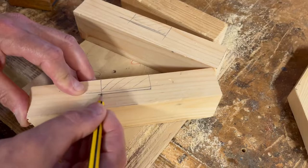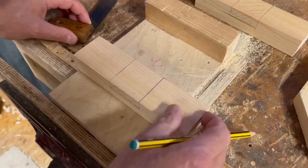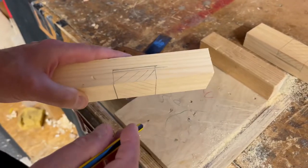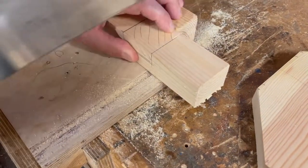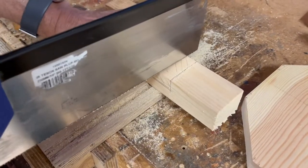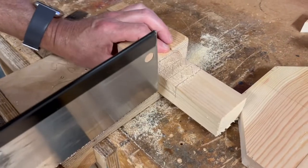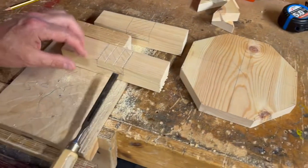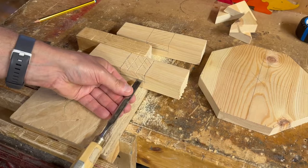Mark them together — put them together and use your tri-square to get this precise. It must be precise otherwise the joint will be loose. Shade the waste area. Follow that line on to the second piece as well — another line and another halving line. Mark your cuts with a shaded area showing the piece you're going to remove. Place it in the bench hook and get the tenon saw — you're going to cut on the inside of the line, not on the waste piece you want to keep.